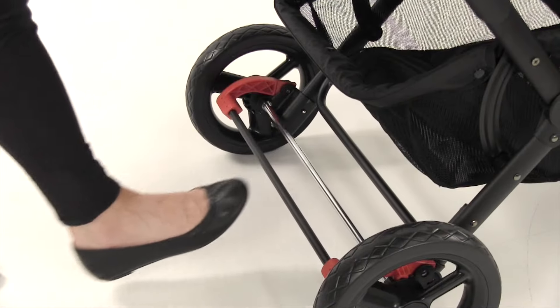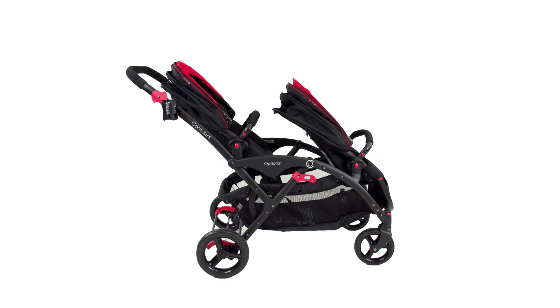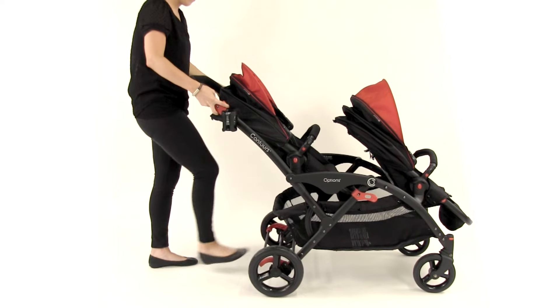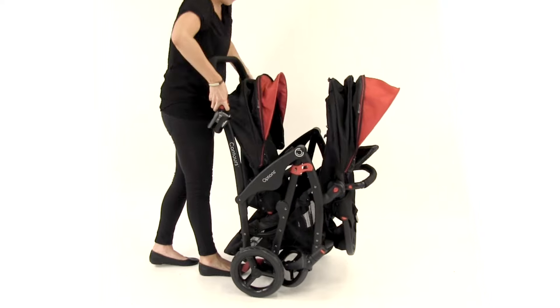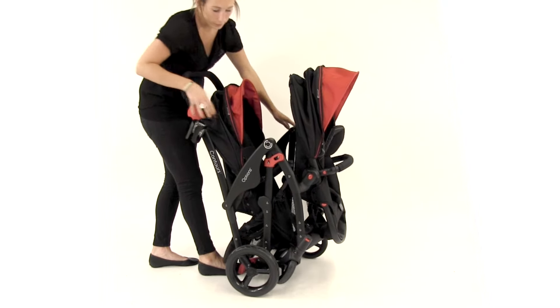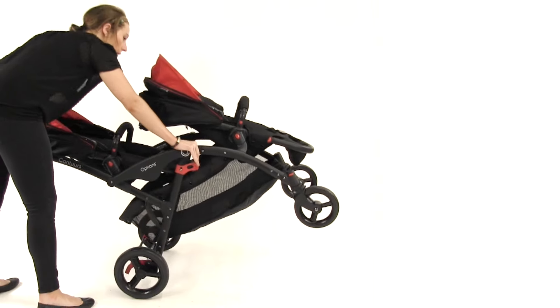Lock the foot brake and close the canopies. Both seats must be facing forward and be in the upright position. Pull up on the triggers on the side of the stroller handle, step down on the foot brake, and push the stroller handle forward, allowing the stroller to become compact. Pull tight to ensure the auto lock latch is engaged. To unfold the stroller, pull the auto lock latch out and unfold.